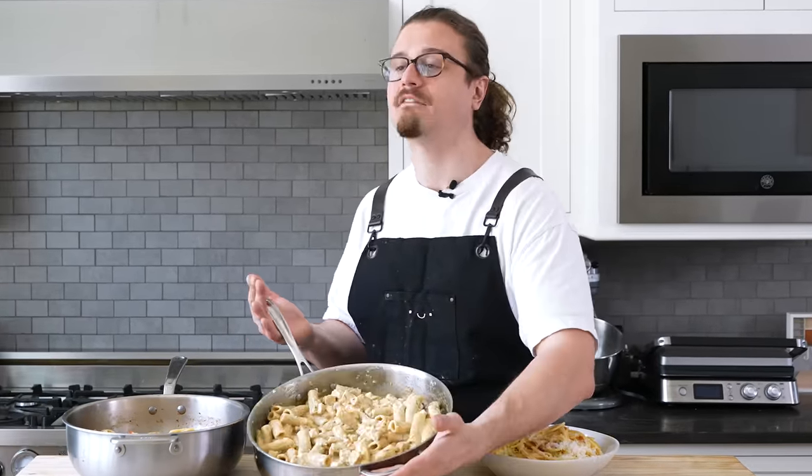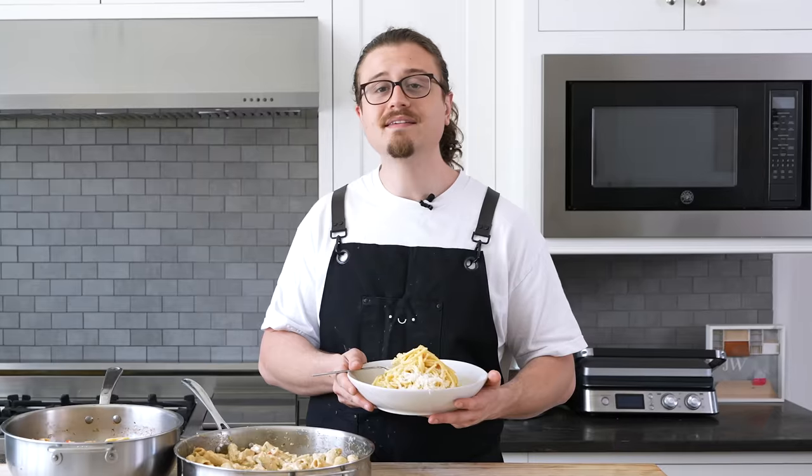Really? The point is, if you really need to save yourself five minutes, the one-pot is the one for you. But there's nothing wrong with good old-fashioned carbonara. Take the time, put a little bit of love into it, and it's probably going to be good.